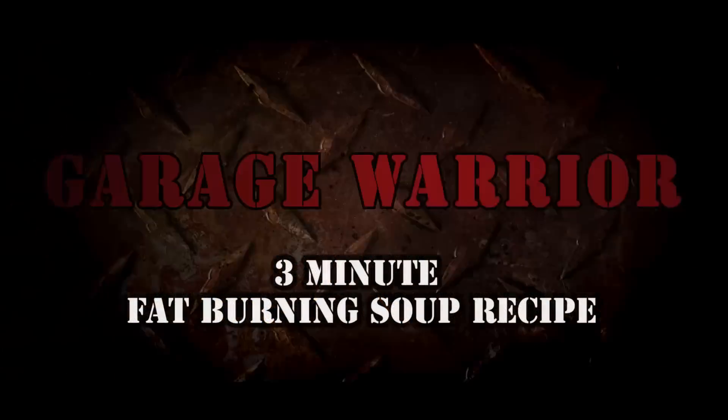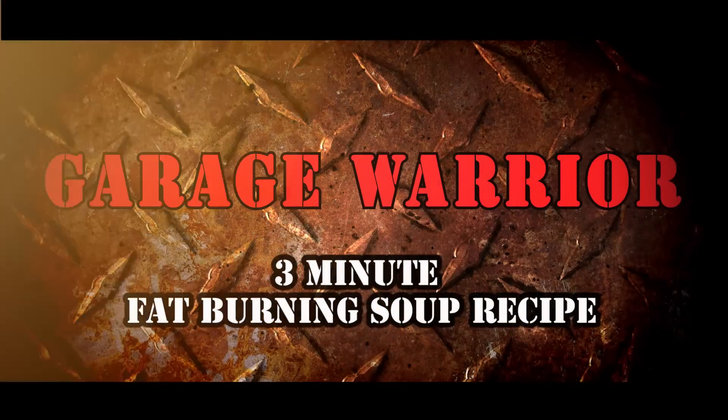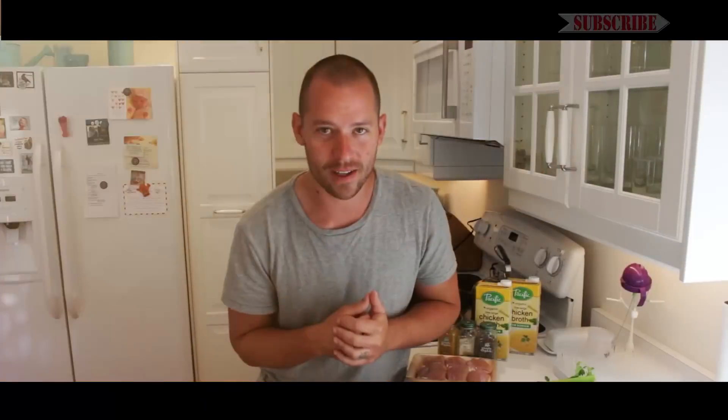You want to know what kind of soup warriors eat? I'm going to show you the recipe. Hey, what's going on guys? Tyler here. Today I'm going to do something I haven't done before.